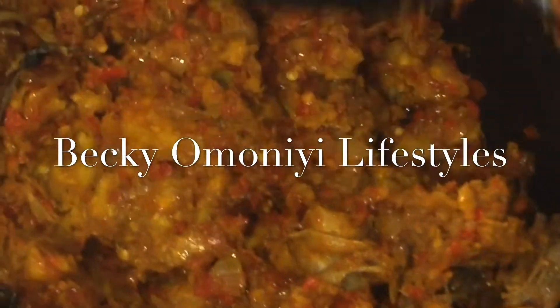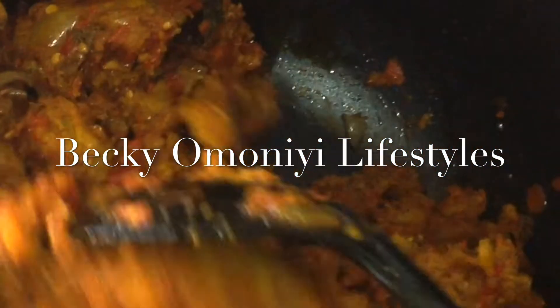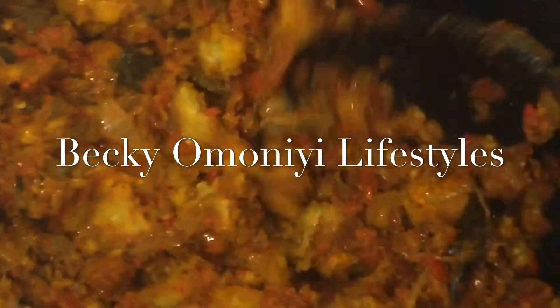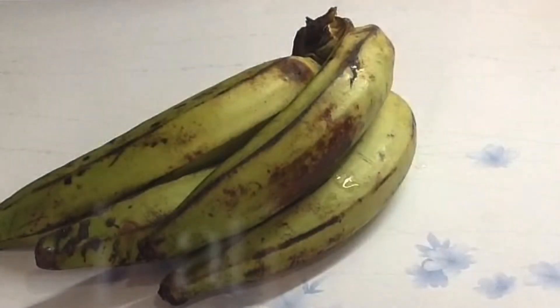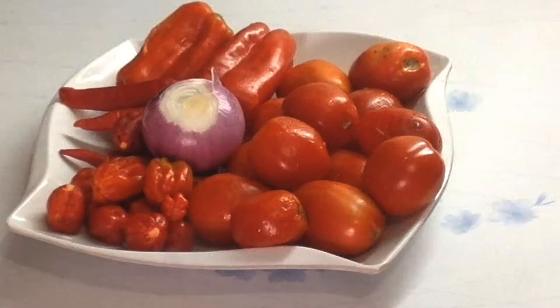Hello everyone, welcome back to my channel! In today's video I'm going to be making this yummy and very easy fried plantain porridge.